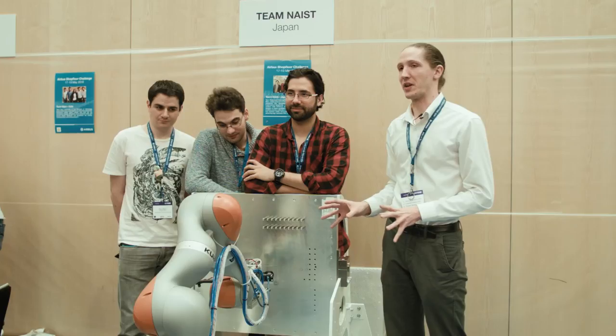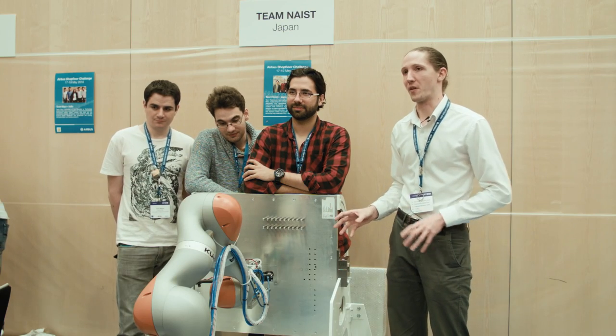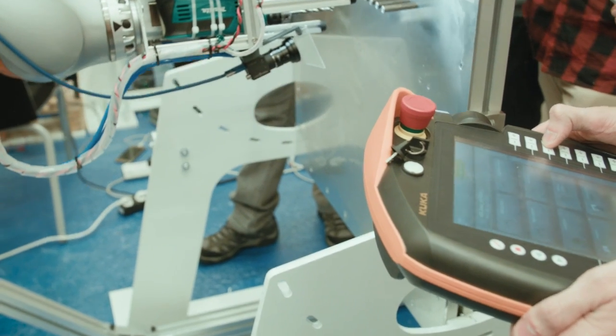There's one more thing about the robot: the force control gives us a lot of opportunities for calibration and for safe operation.